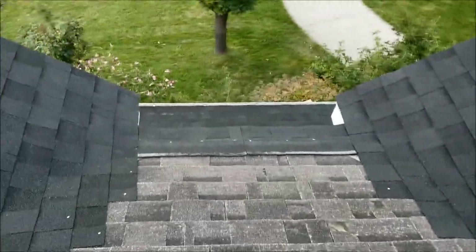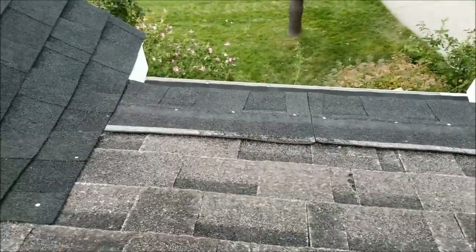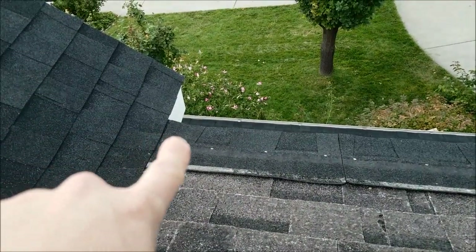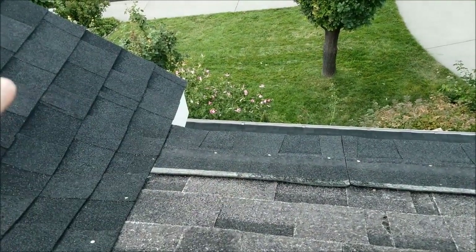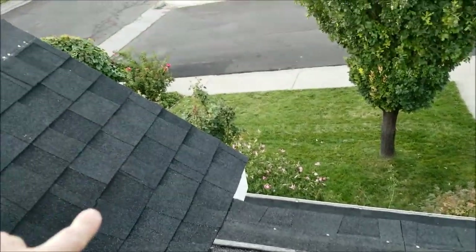Before we do this main section of the roof we've got to get these dormer sections done. You can see right down here — put that shingle down first and it goes up and underneath a little bit. It's like a full-size shingle that comes up into here, and then we overlap these shingles from the dormer onto it.